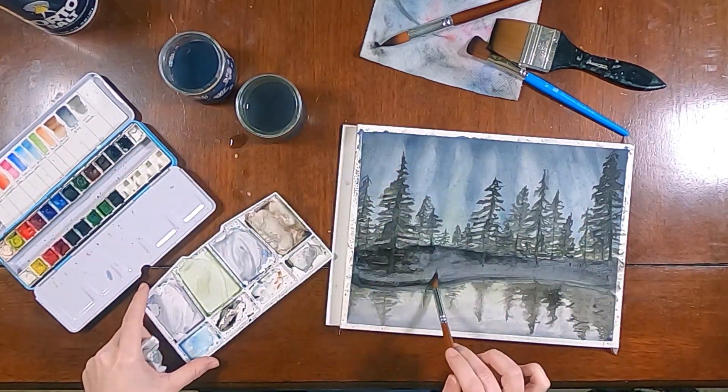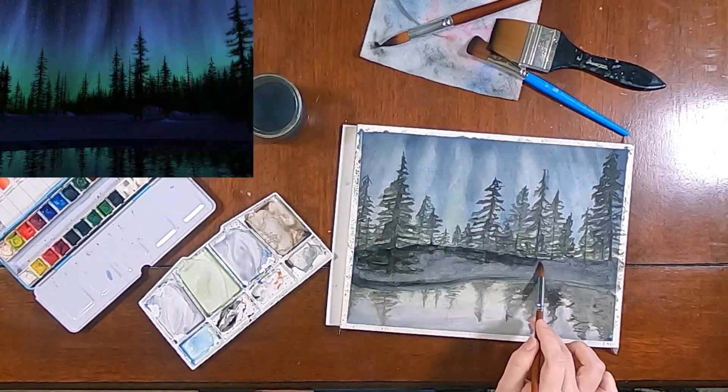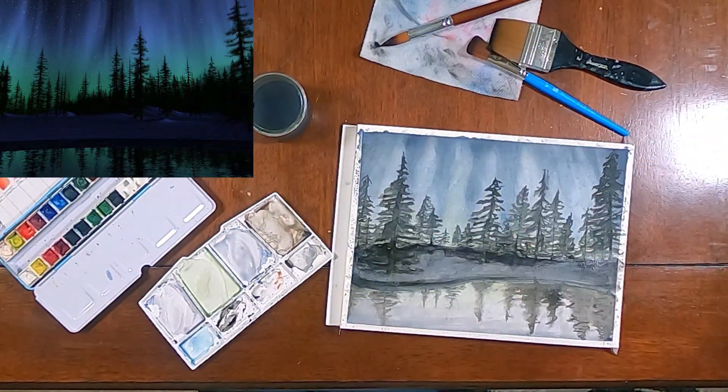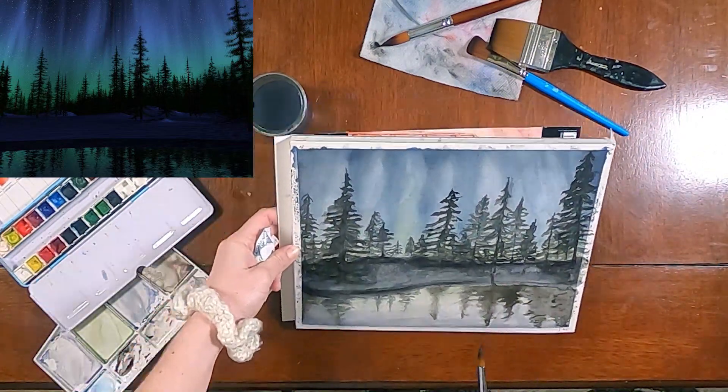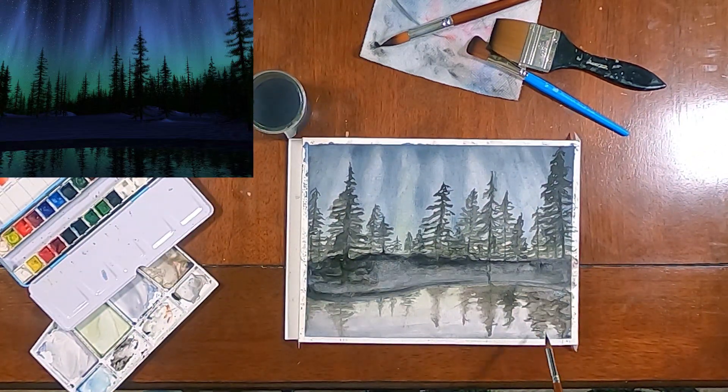And that's about it. If you enjoyed this time-lapse type of video, let me know with a like and check out this other watercolor Irish castle that I did — that's a time-lapse video as well. Thanks for watching.